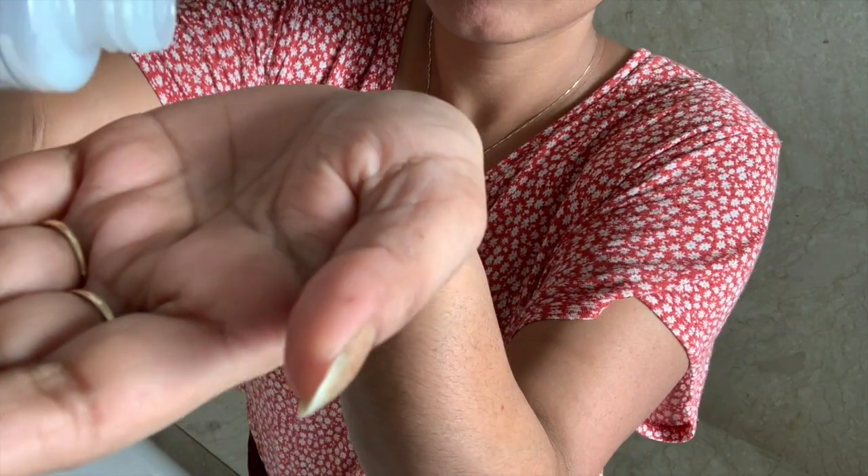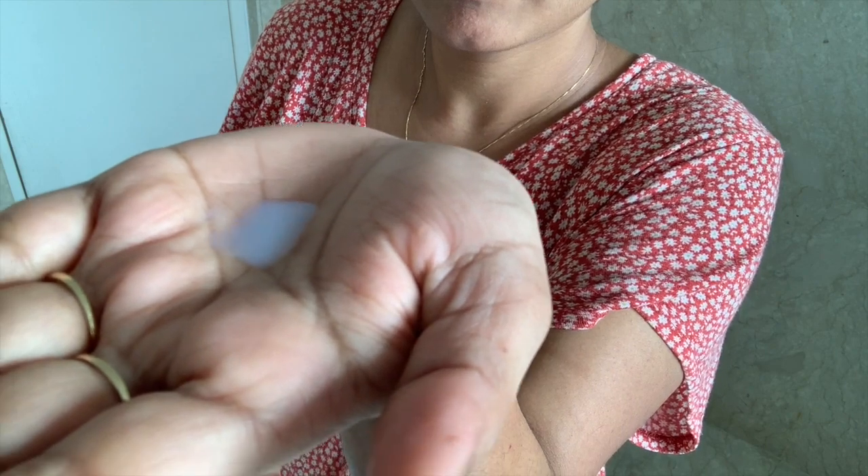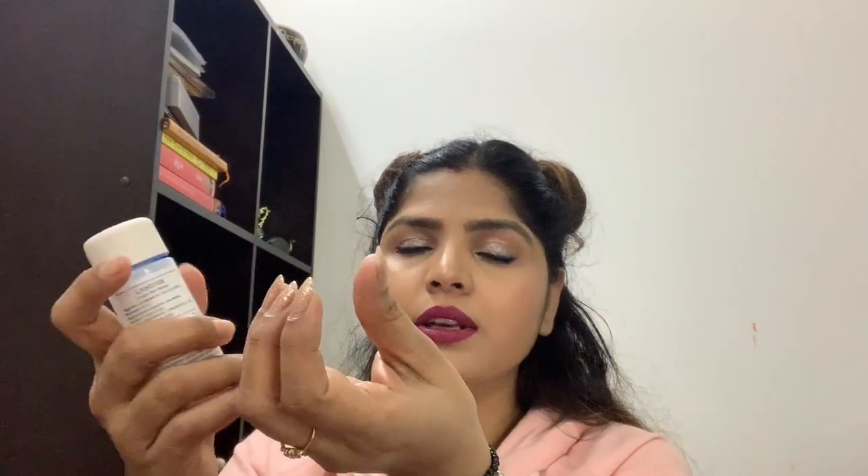Talking about the packaging, the product comes in a screw-cap bottle, so it is completely leak-proof, easy to travel with, and the bottle looks quite cute. The only problem is that the consistency is very runny — just like water or toned milk, even the color is like milk. Once you pour it on your hand, it's tricky to close the cap while holding the bottle in one hand and the product in the other. I wish it were available in a pump or spray packaging — that would have been perfect. But other than that, there's nothing to complain about.